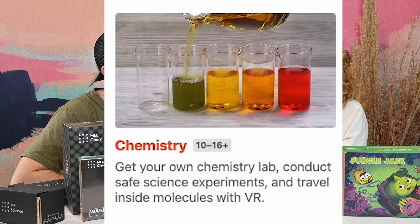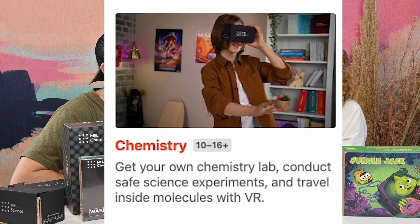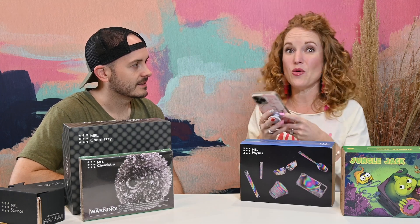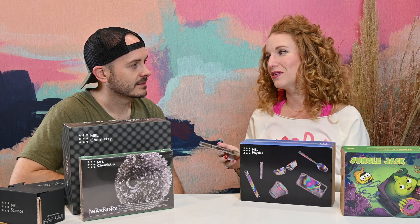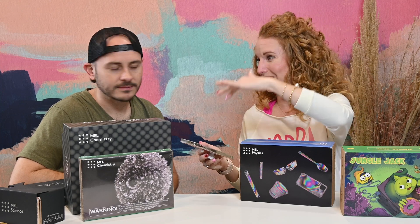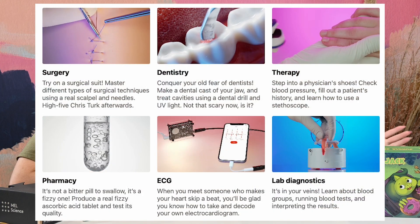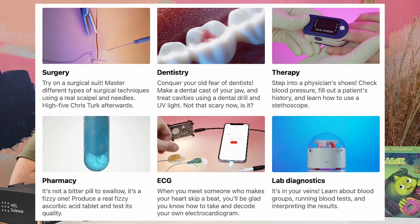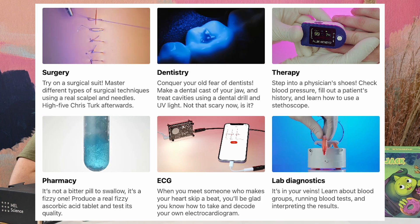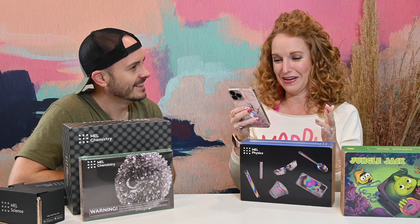Then there's Chemistry for ages 10 to 16 — you get your own chemistry lab, conduct safe science experiments, and travel inside molecules with VR, where there's actually a progress-based storyline. And then the brand-new Med box is for ages 14 and up through 99 plus — it's the first ever medical subscription for teens. You choose surgery, dentistry, therapy, pharmacy, ECG, or lab diagnostics to dive into.